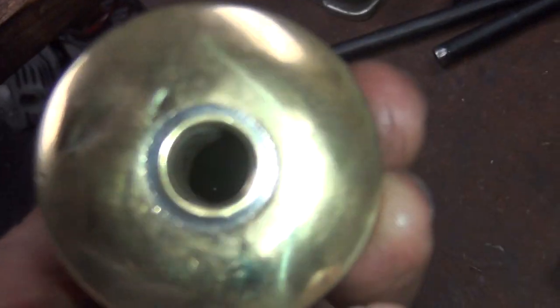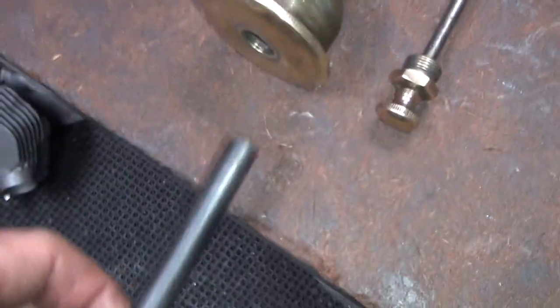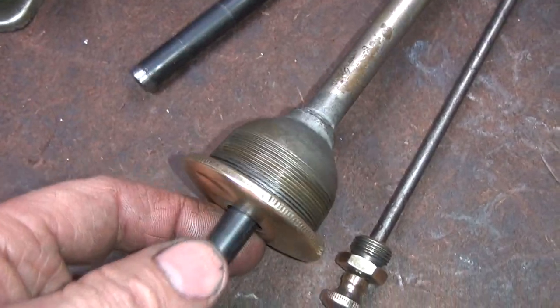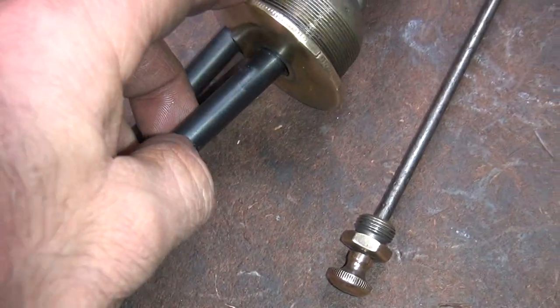I need to duplicate whatever hole size this is, so I'm going to grab a couple of transfer punches. That's the one size that goes in - pretty close. And this is the next size up that doesn't go in the hole.